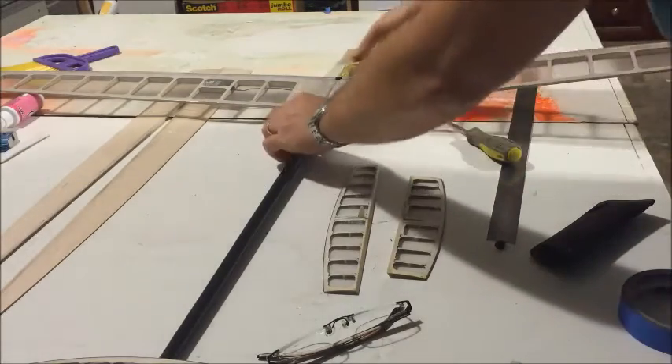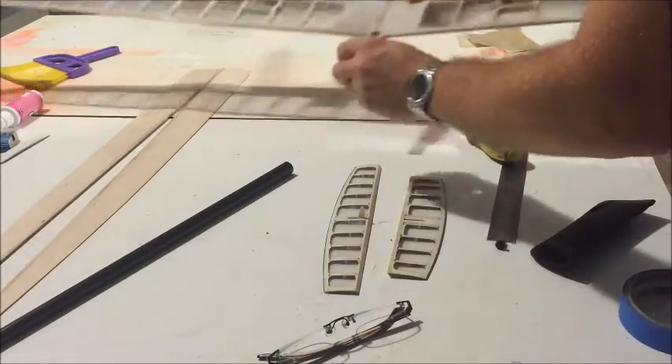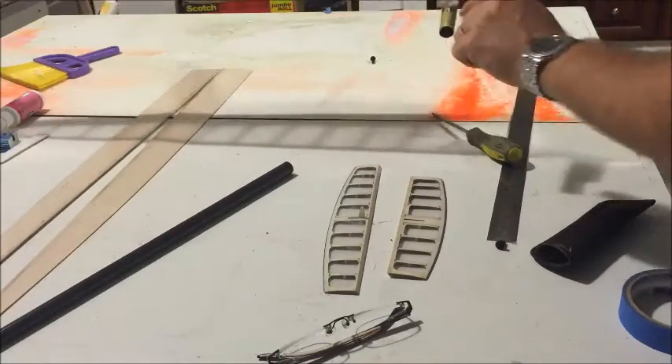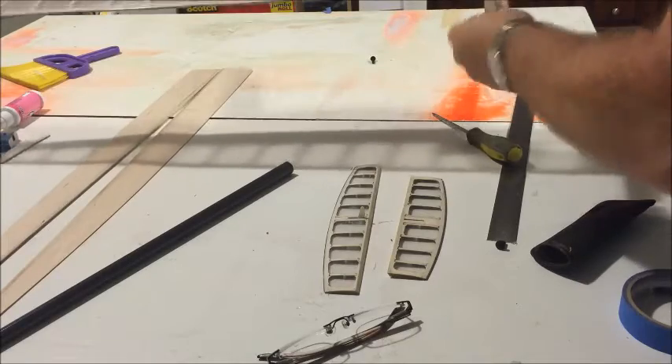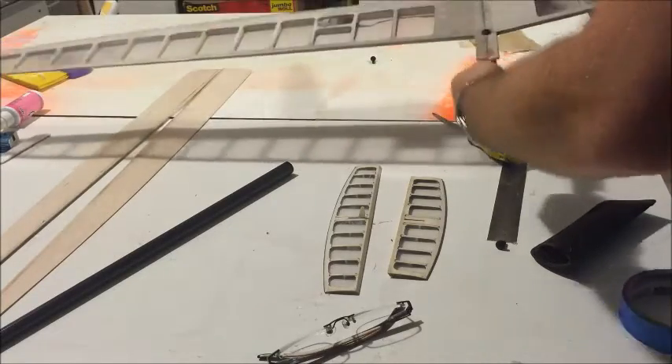First thing you want to do when you glue the boom to the pod — I'm going to use epoxy. Epoxy likes a rough surface, so you want to take all the shininess away from it. You want to see a pretty dull surface over there.